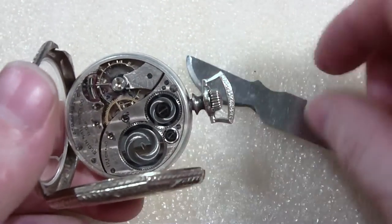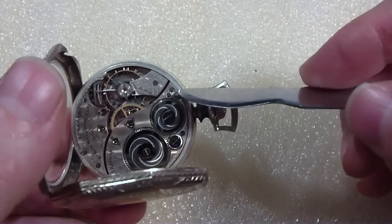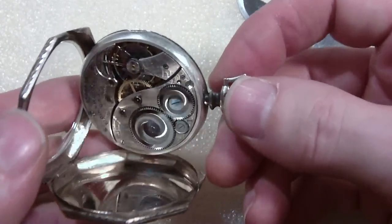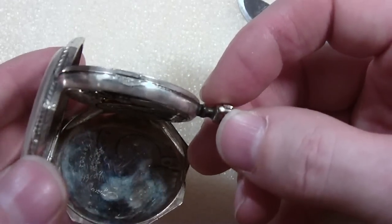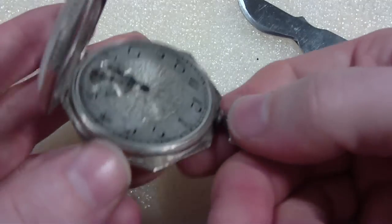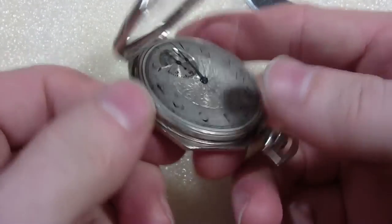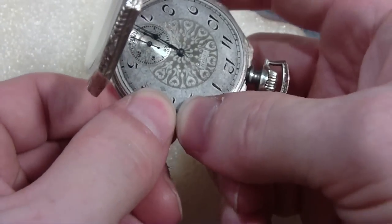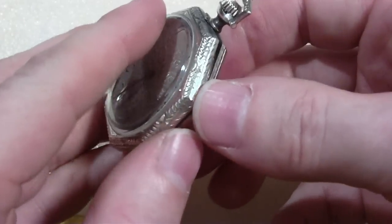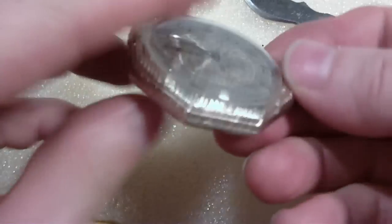There's your swing-out case and there's your movement with your case screws — one there and one there — and it swings out. Now you can access the innards. To close it, you swing it back into position, really press this one — yeah, this one's tight — press it back in, then close it. That's the swing-out. Center swing-out, maybe.